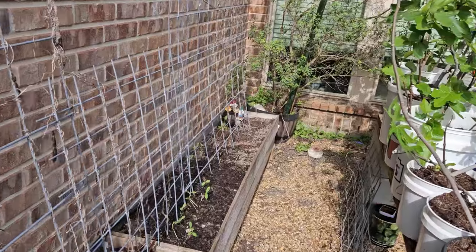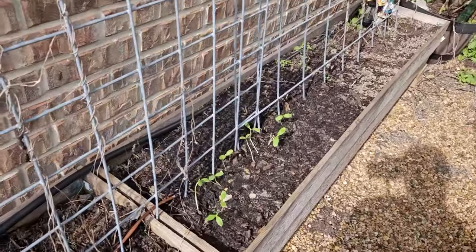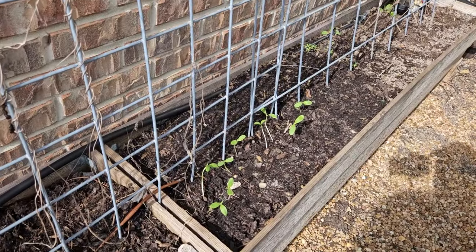These are the cucumbers that I had in the milk jug and look how good they're doing. I really thought I'd lose all those, but literally every one of them I was able to transplant and they're all doing really good. I think once the heat hits and these 50s go away they're going to take off for real.